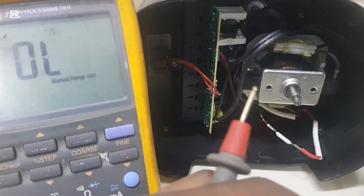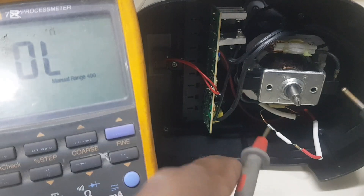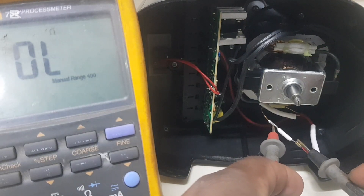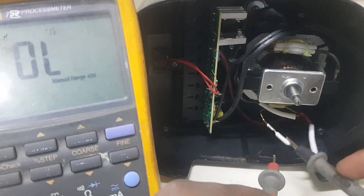I put the meter leads together and I'm getting a reading on the meter. Then testing the fuse directly — nothing. So the thermal fuse is blown.